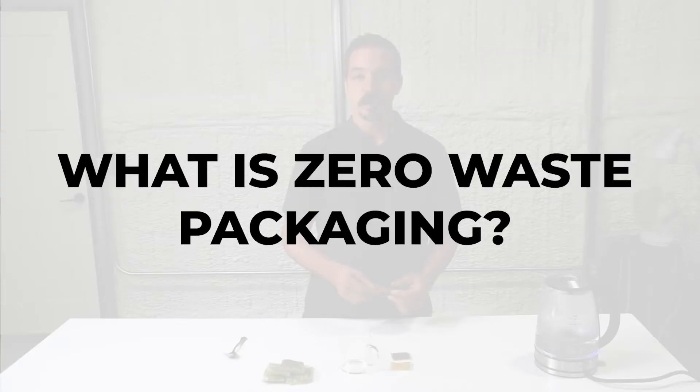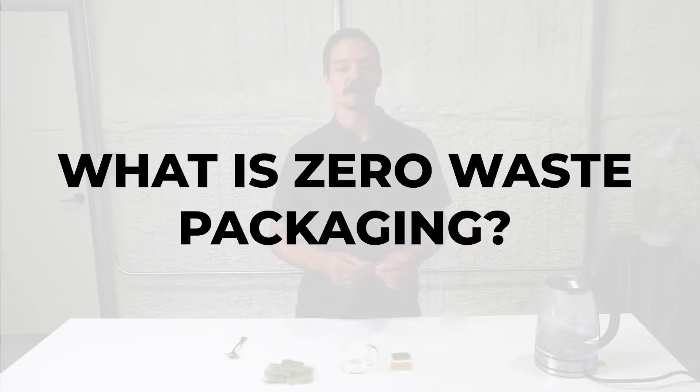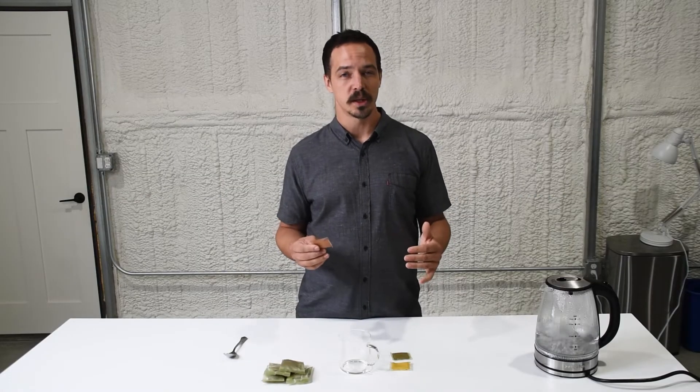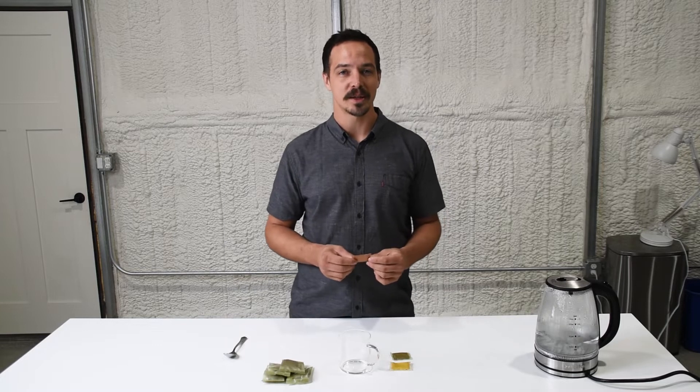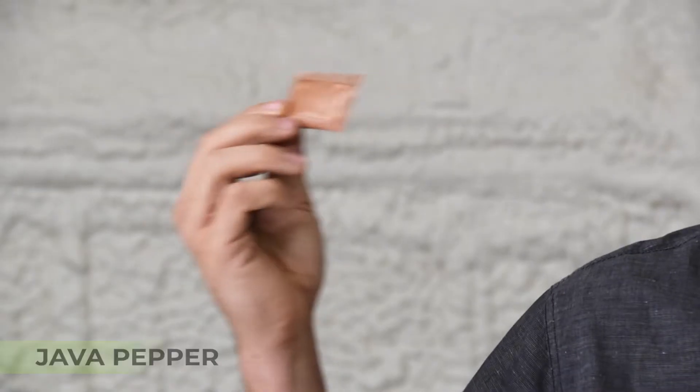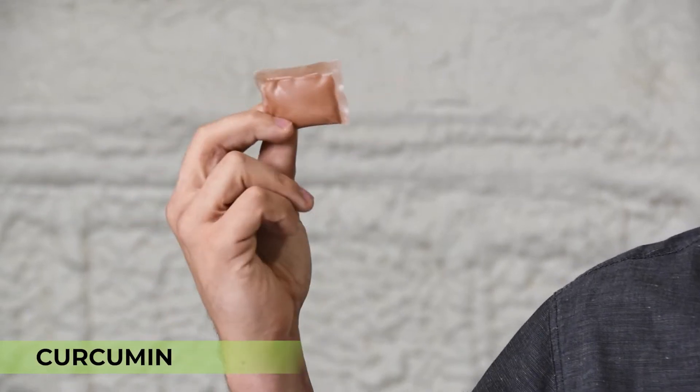You might be wondering to yourself, what is zero-waste packaging and what is the healthy herbal drink that's going inside of it? We've got three different flavors inside of a seaweed-based packaging that dissolves in hot water. Our three flavors: java pepper, sap and wood, and curcumin.